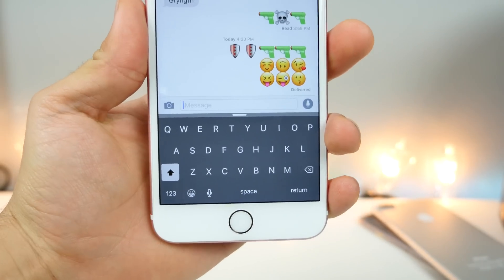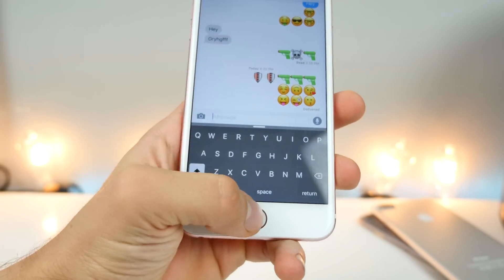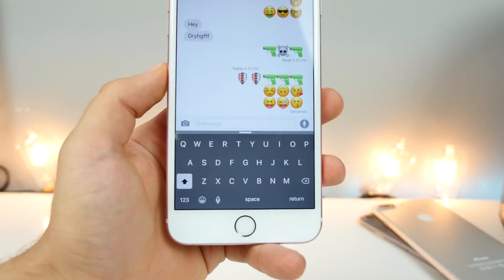If you're not a fan of Nude Keys, I highly recommend Belord. It enables the system-wide darker keyboard everywhere. Instead of it being just in some areas like on the springboard, you can now have it everywhere on your device — it's a very, very clean look.